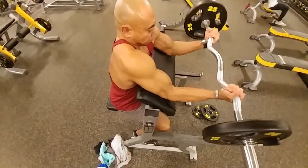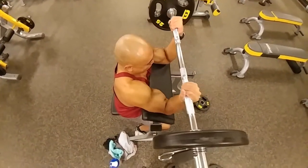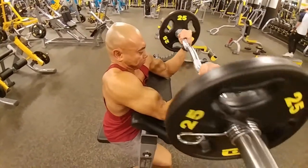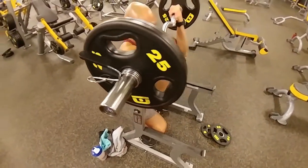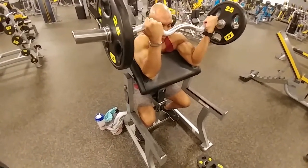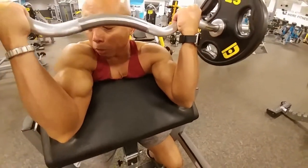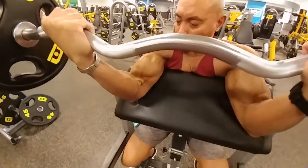You have two heads in your bicep — bi meaning two. You have the short head, which is your brachialis, and then you have your long head, which is your bicep brachii. Now we're doing with the regular grip, which works on the long head and also your forearm flexors. You want to make sure you come all the way down, still stretch at the bottom, and then really flex and squeeze at the top. I'll do two, sometimes three, sometimes four sets, just depending on how tired or how fresh I feel. Here I am on my last set, kissing my bicep.